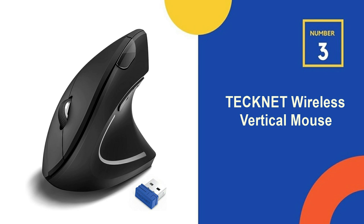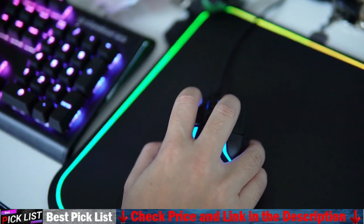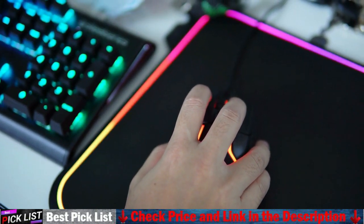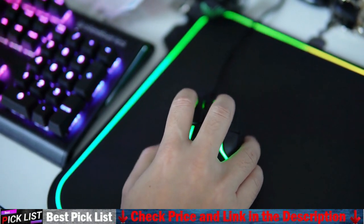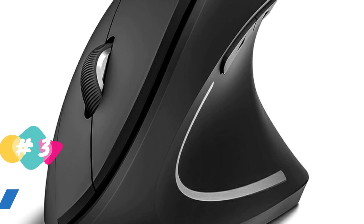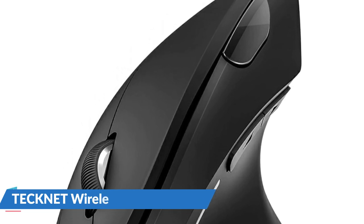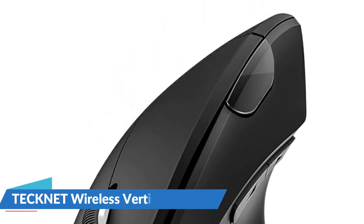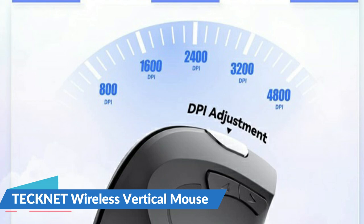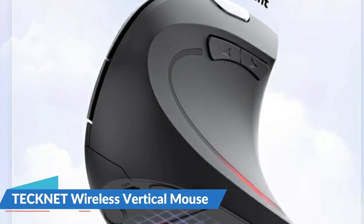Number 3 on our list is the TechNet Wireless Vertical Mouse. This computer mouse is silent, allowing for use even in quiet environments like libraries. The vertical mouse results in almost silent clicking, which avoids disturbing others and ensures your work or study is not interrupted. This wireless mouse meets your daily needs with five adjustable DPI settings. Upgraded technology allows this ergonomic mouse to run smoothly on different types of surfaces. When the DPI is changed, the light will flicker, and the number of flickers corresponds to the DPI level. The cordless mouse is ergonomically designed so that your palm is positioned close to a vertical angle with the desktop, reducing pressure and pain on the wrist caused by holding the mouse in an inverted position for prolonged periods.